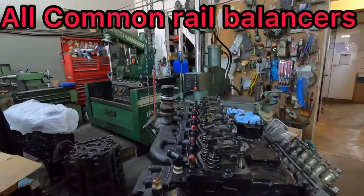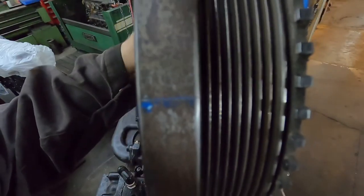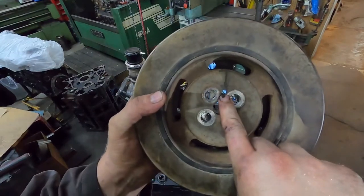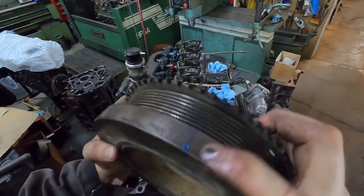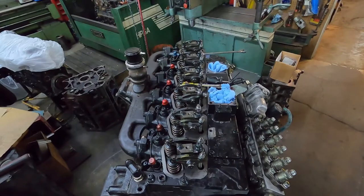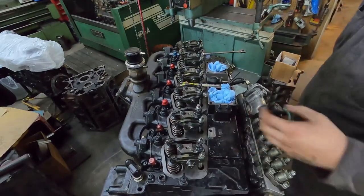Not rocket science. The 6.7 harmonic balancer is actually marked — it might be hard to see — but if you look at the front of the harmonic balancer, where your pin goes in on the common rail, your dowel, it'll be straight right above that with a mark and then it says TDC on it. Common rail, all the common rails are the same, so whether it be a 5.9 or 6.7, they have that. The 12-valves don't have that, but you can pin those or just roll it over until you have both your number one cylinders loose.